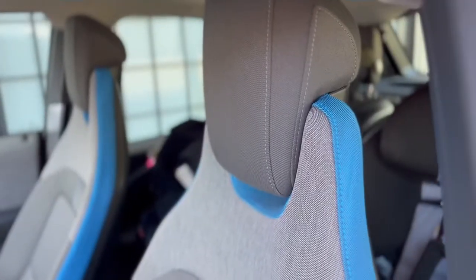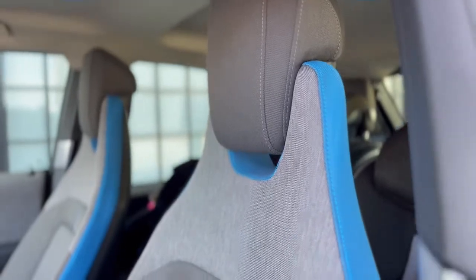If you have any accessories that depend on a standard headrest, you will not have that option with this style of headrest.